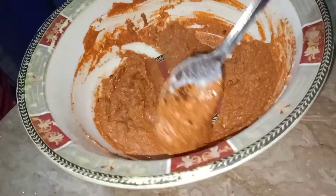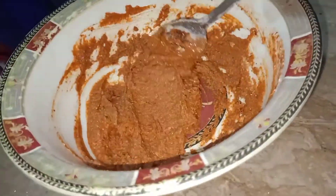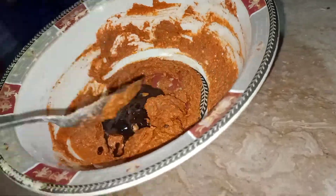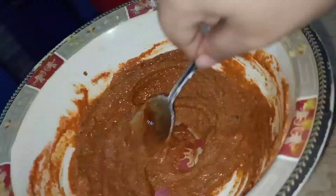Then I'm going to add one tablespoon of ginger powder and one tablespoon of garlic powder, which is adrak-lassan powder. Then I'm going to add two tablespoons of barbecue sauce. If you don't have barbecue sauce, you can also use two tablespoons of ketchup instead.